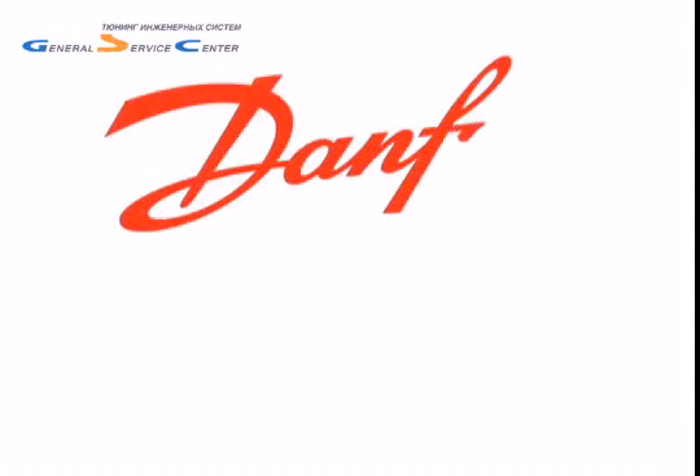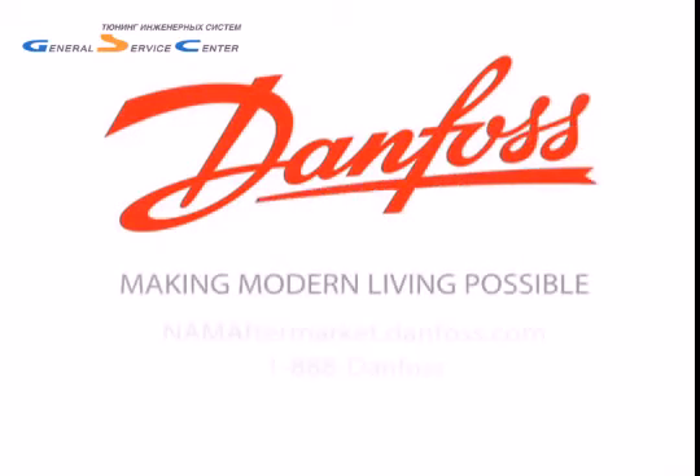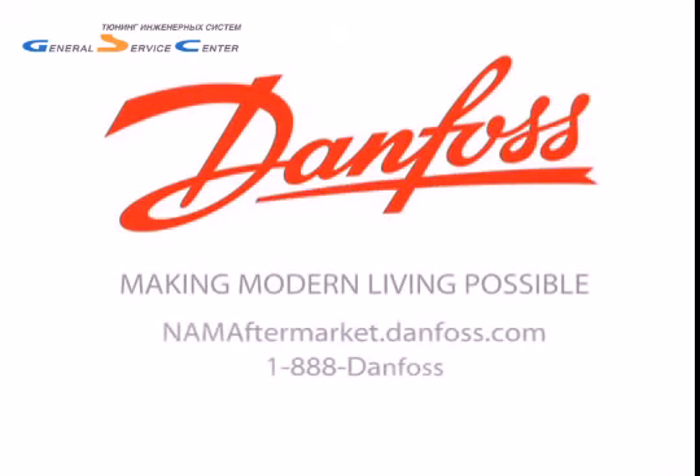Thank you for watching our program on the TUA thermostatic expansion valve. We hope that you now know just how easy it is to install. As the leader in expansion valve technology, Danfoss will continue to explore and discover new technologies to make your job easier. We'll see you next time.